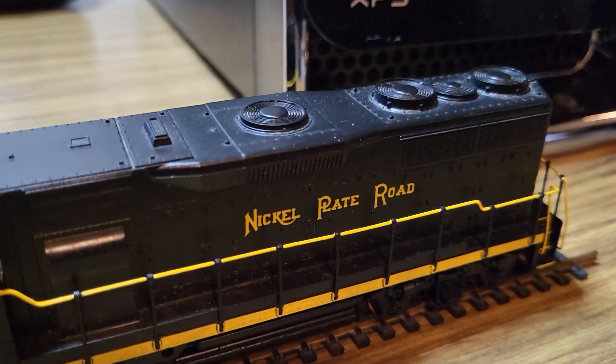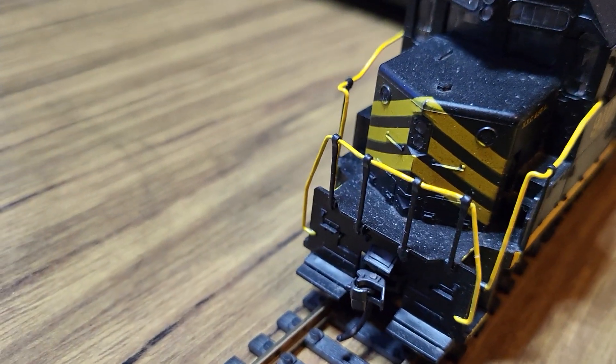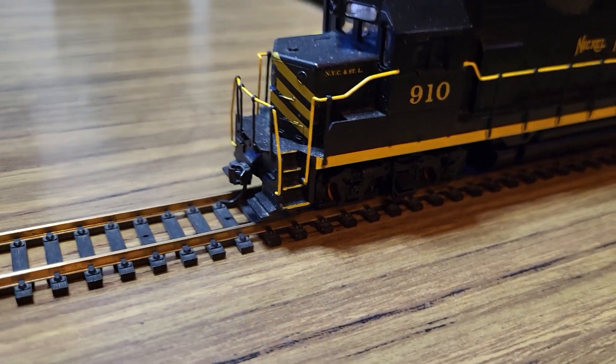It did not have dynamic braking though, so this one is just a little bit different. I'm in the process of starting to turn it into a rather nice locomotive. I've already done the handrails, the step edges, and you can see the wheels are painted up a little bit there. It's got a rather bright light in it.